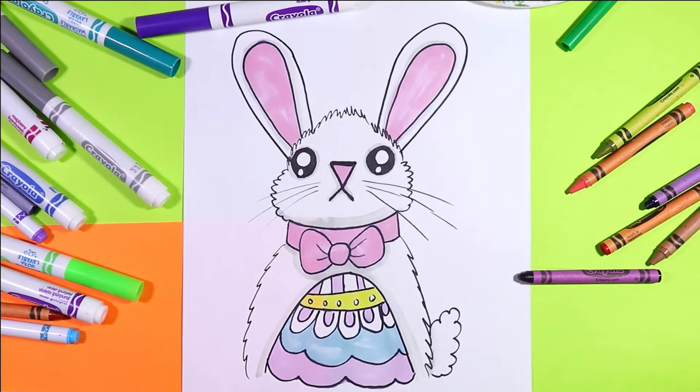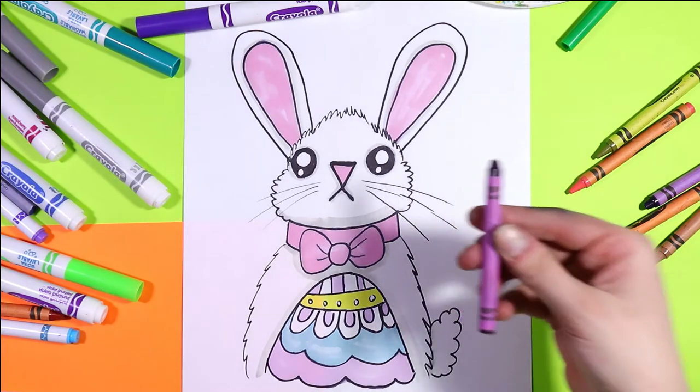I'm Ms. Artastic and in this video art tutorial we're going to use our favorite art making mediums to draw a cute little Easter bunny. So grab your art mediums and let's make some art!